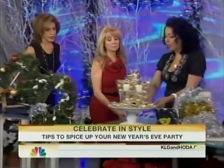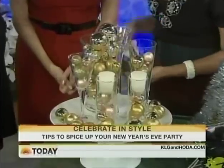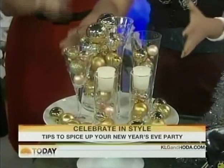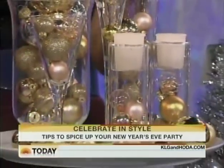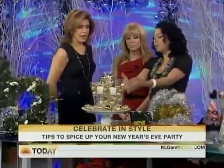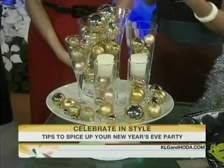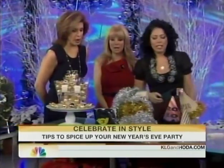For our centerpiece, this is such an easy idea. Take the ornaments that you have — the gold ones, the silver ones — mix them together, stick them in vases and put them on a cake stand like this so it looks bubbly and fun. And putting candles in festive wine glasses is a good idea too. You want to keep the look of champagne bubbly. And you don't have to spend any money because it's all stuff you already have. Exactly — don't you love that?